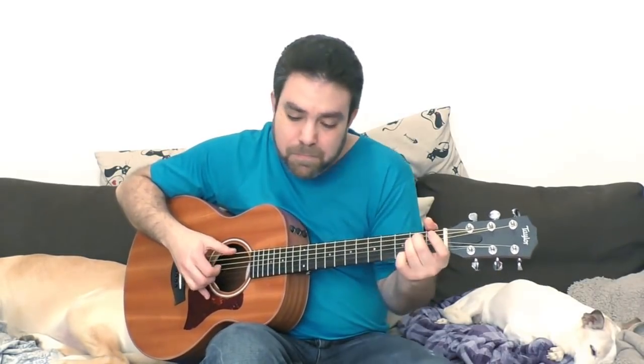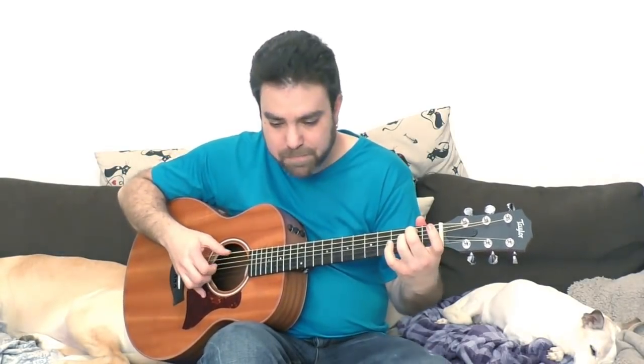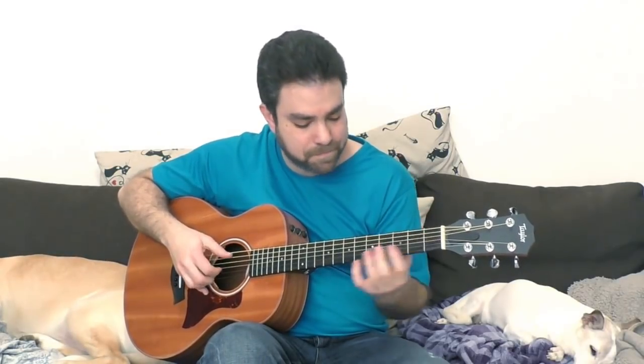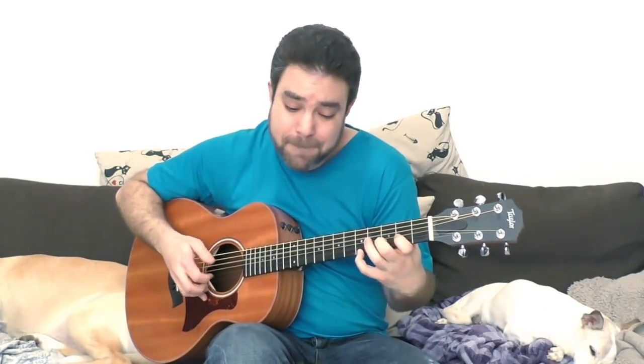Here we go! [Performance demonstration with guitar solo sections.]